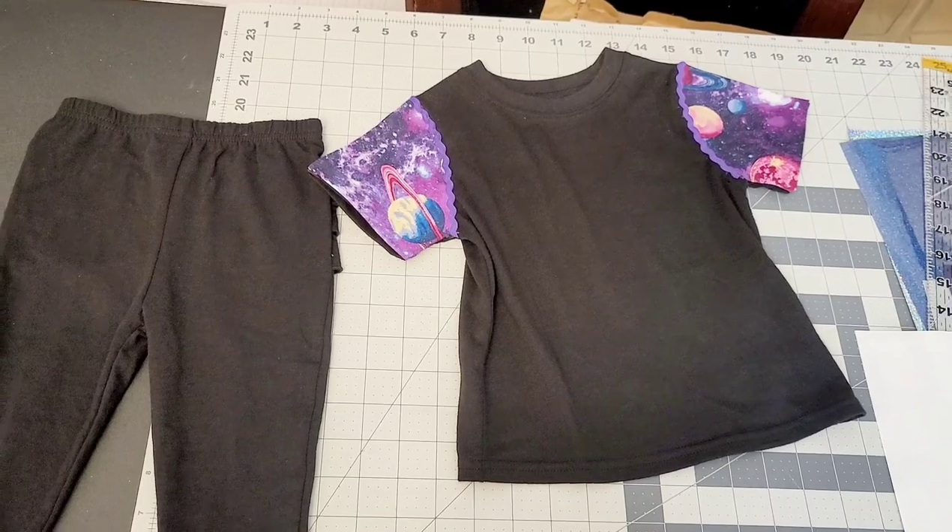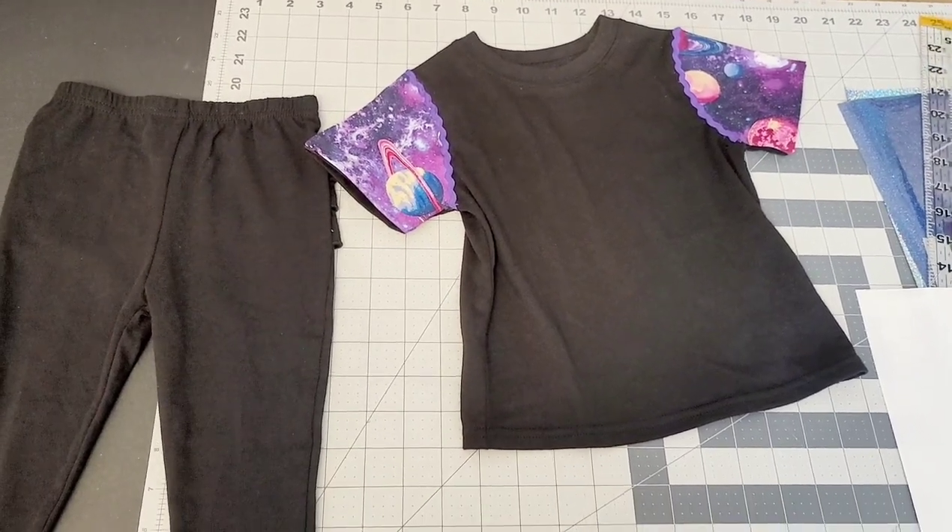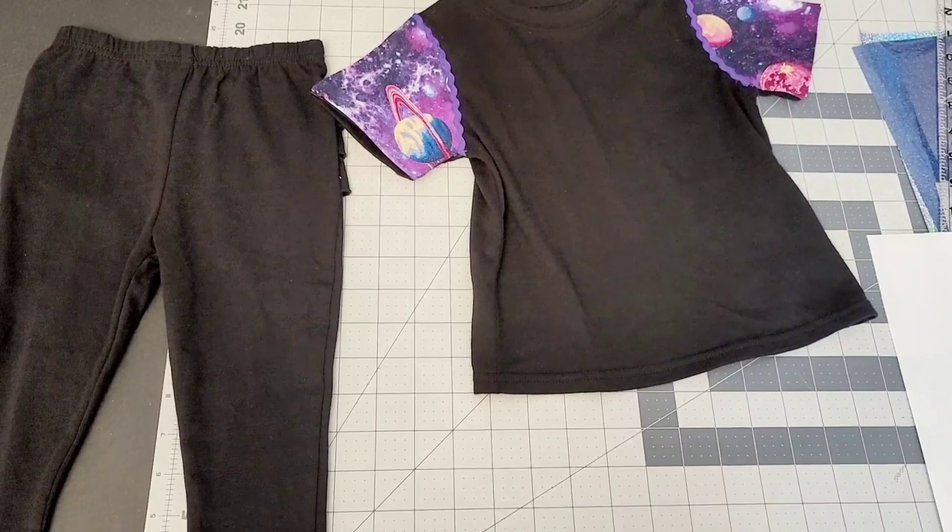So let's get started. For your materials, you're going to need your garments — your t-shirt, your tights, your hoodie, whatever you want to use.